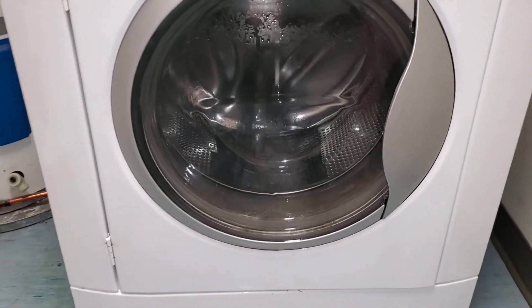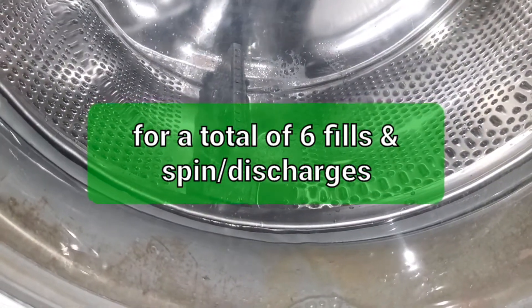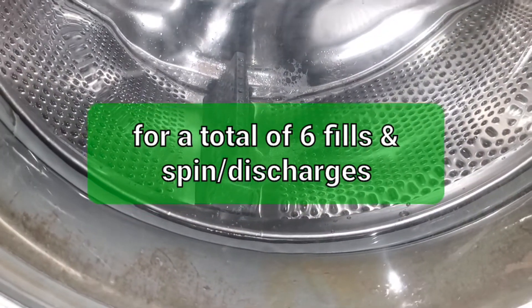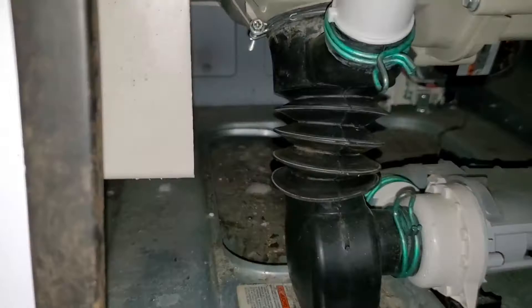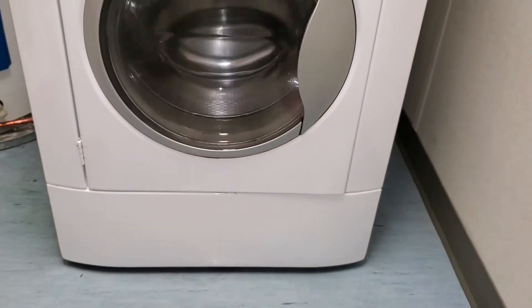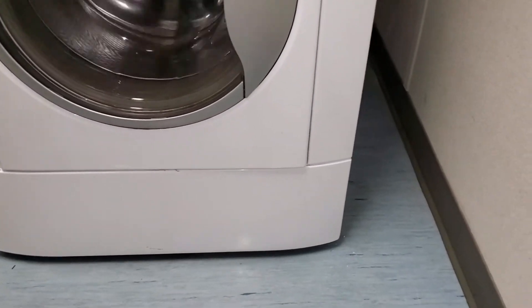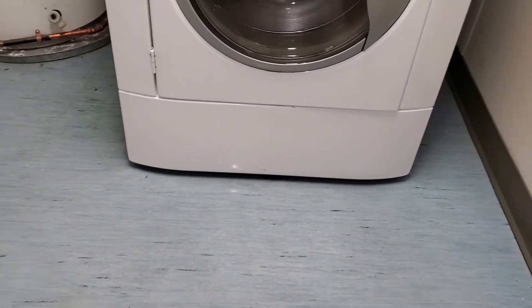This will be the final discharge. You can see the water draining from the inside of the machine — it's all being pumped out through here. As you can see, the floor is dry, the front of the machine is dry, underneath the machine is dry. I'm not seeing any leaking whatsoever.